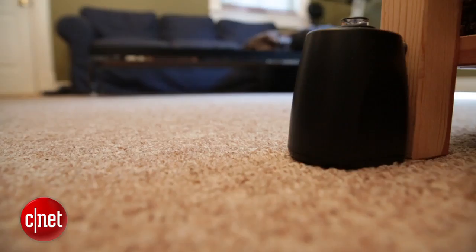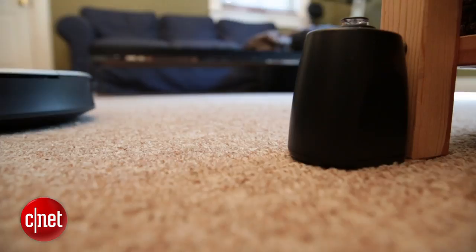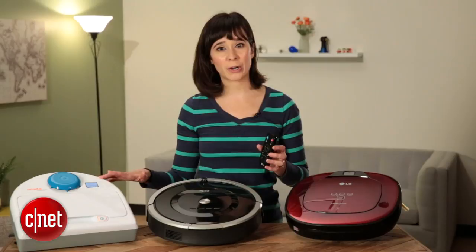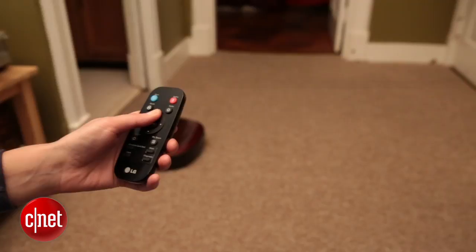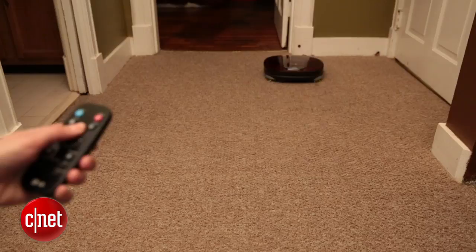LG's solution is a bit more quirky. It doesn't have a physical boundary marker or a virtual wall barrier, but it does have a feature called MySpace on the remote control. The way MySpace works is you can drive the robot vacuum around using the arrow keys and create a perimeter of your own within any room. The advantage is that you can use this via remote and don't need any extra accessory. The disadvantage is that it's kind of a novelty — it might wear off pretty quickly.